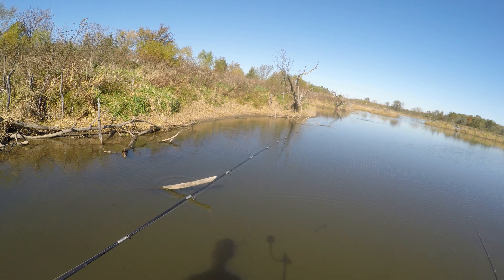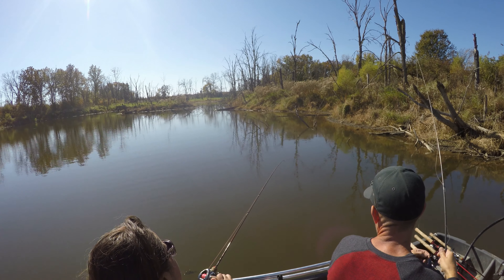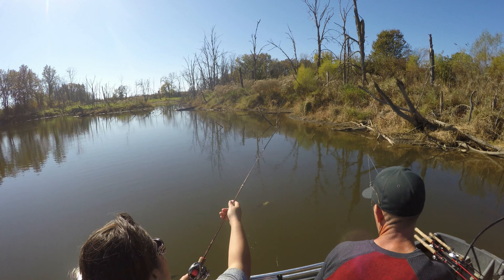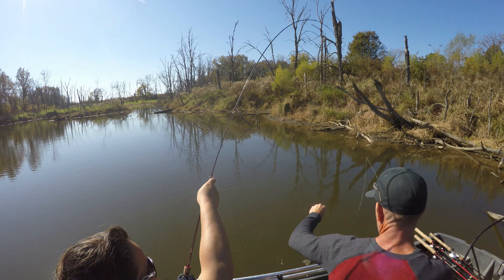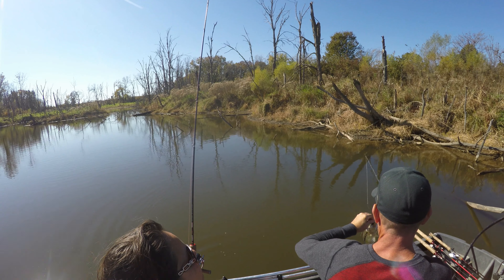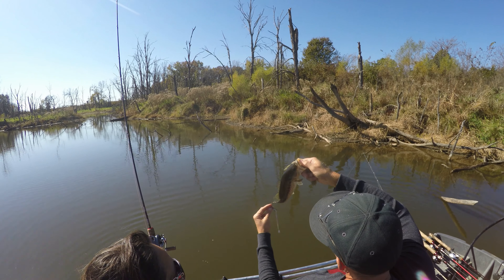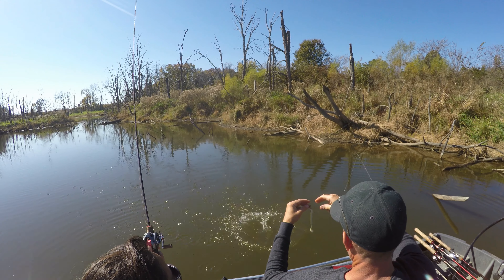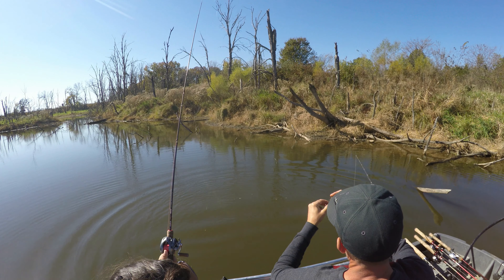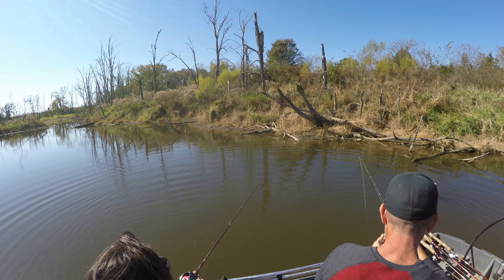Oh, you missed it — he jumped! It's super huge, I can hardly get it in. Get it in! Look at that, that is a nice bass — little bitty mouth. Tearing them up on that bait right there. Kiss it for luck! I'm gonna need a new one. That's not a Z-Man, that's a Yum swimming dinger. They last pretty good — caught quite a few fish on that one.